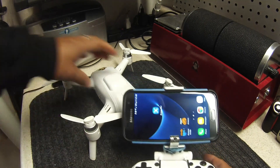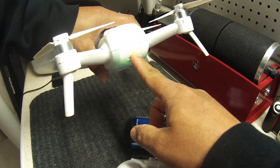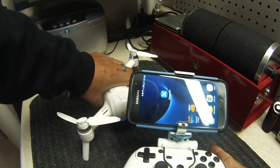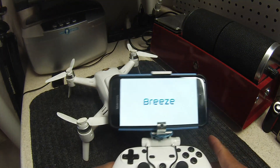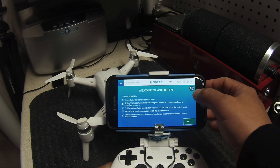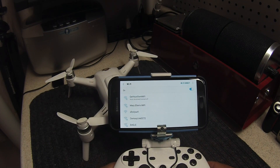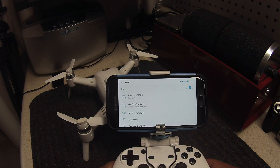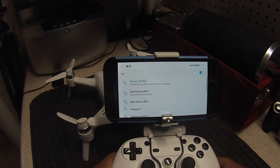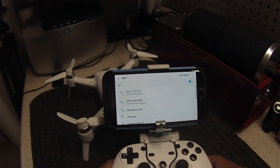Here's what I have to do. First thing is to power up the Breeze. Then I'll start the Breeze Cam app and search for Wi-Fi for the Breeze. As you can see right here, the Breeze is connecting via Wi-Fi — connected to a Wi-Fi network to the Breeze.